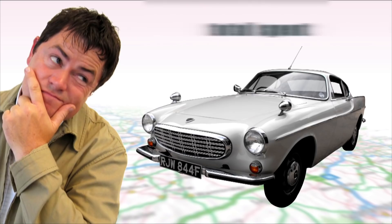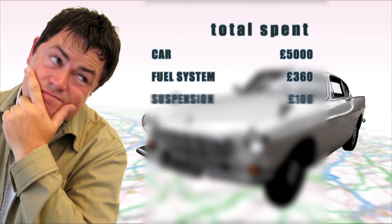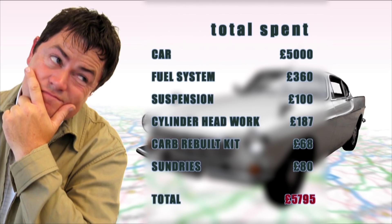So, what's the damage on our vintage Volvo? Well, we bought a bargain and then kept quite a good hold on the purse strings. The fuel system rebuild cost the most in parts and the cylinder head work cost a few quid too. Amazingly, the total bill for our P1800 came to just under £5,800. And if I can't make a big profit on that, then I'm going to chuck it all in and go back to the paper round.